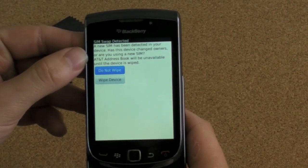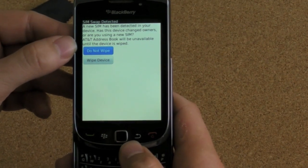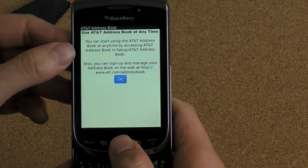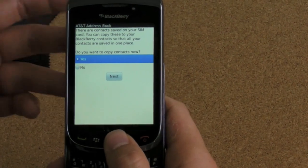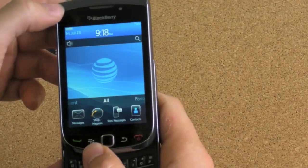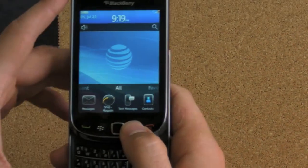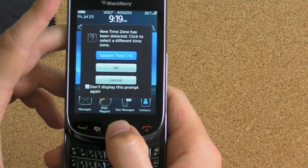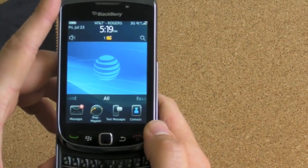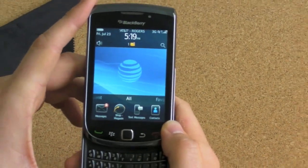A new SIM has been detected in your device. Has this device changed owners, or are you using a new SIM? AT&T address book will be unavailable until the device is wiped. I don't need to wipe. Some AT&T stuff there about using their address book. We're good to go. Done. Now go turn on the mobile network, and we should be roaming on Rogers. New time zone detected. AT&T Rogers, and we have life. Bang. BlackBerry Torch 9800 running BlackBerry 6 in action.